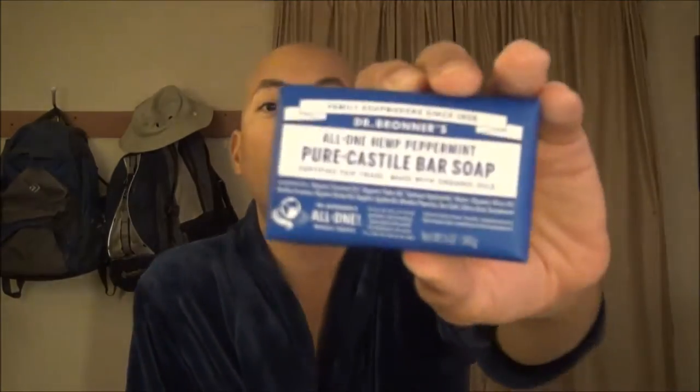Dr. Bronner's is certainly becoming more and more popular with mothers, who are purchasing it for their children — I think because of the environmental factors and also the health factors. There are very few, if any, chemicals in this soap at all. It's a very natural product.